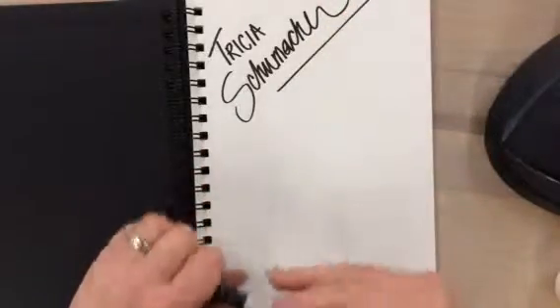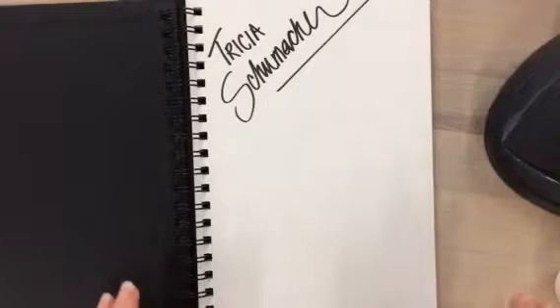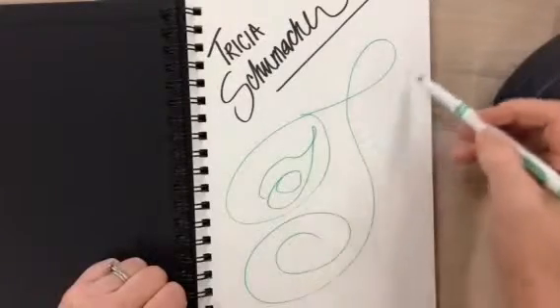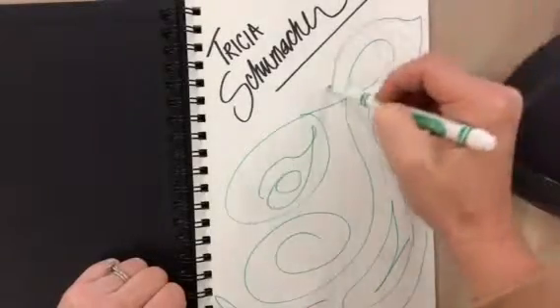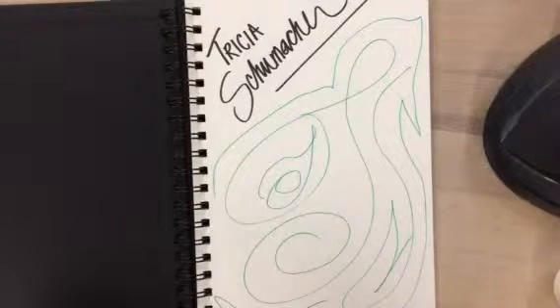Now we have a brand new sketchbook with all this beautiful paper, and this can be kind of intimidating — you don't want to mess up this beautiful paper. So the first thing I want you to do is mess it up. Take away that pressure. Just make some lines; they don't have to be anything important. Now you don't have to worry about messing up your sketchbook because you've already messed it up.